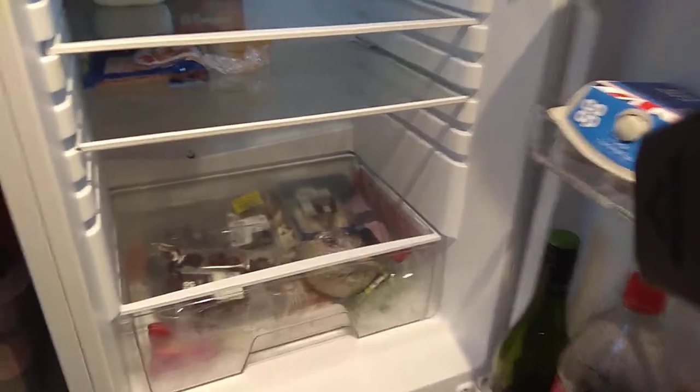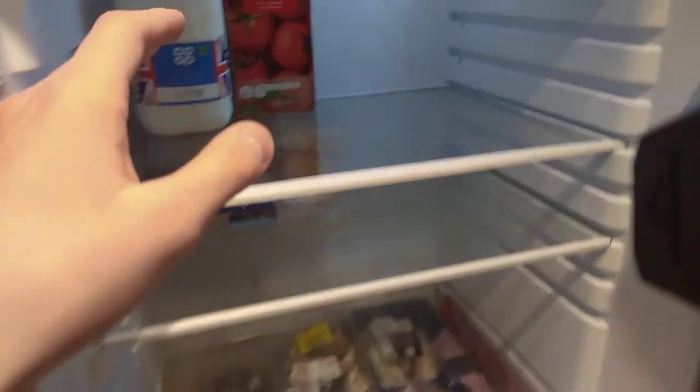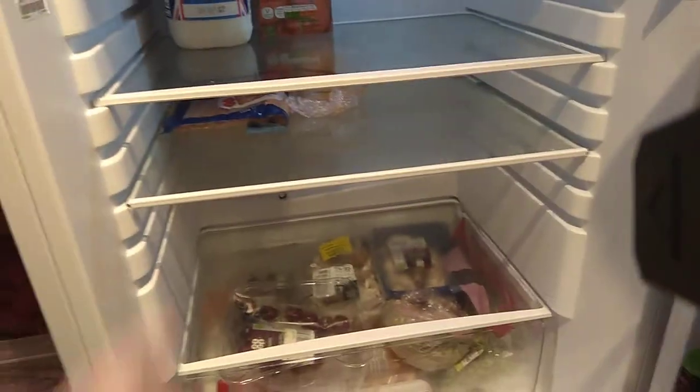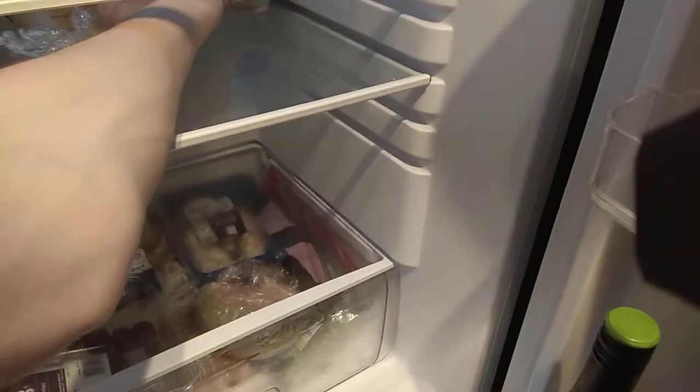Let's look inside, shall we? In the fridge you get three shelves to put your things on. I put drinks and all kinds of stuff up here. This shelf is designed so you can put little slim things in it. Even this egg carton can go in — see? Actually it was in there originally. I'm going to put it back in.